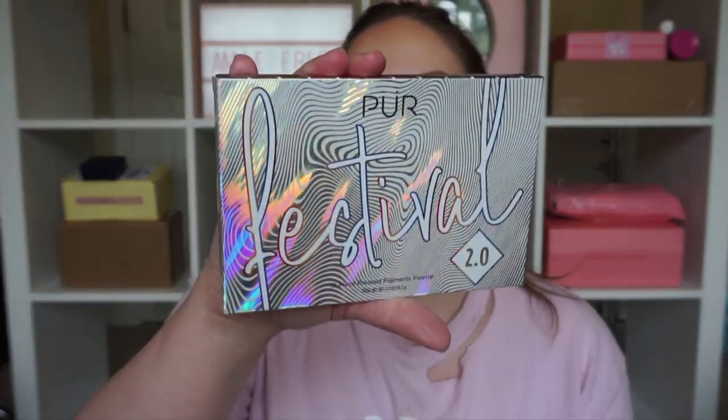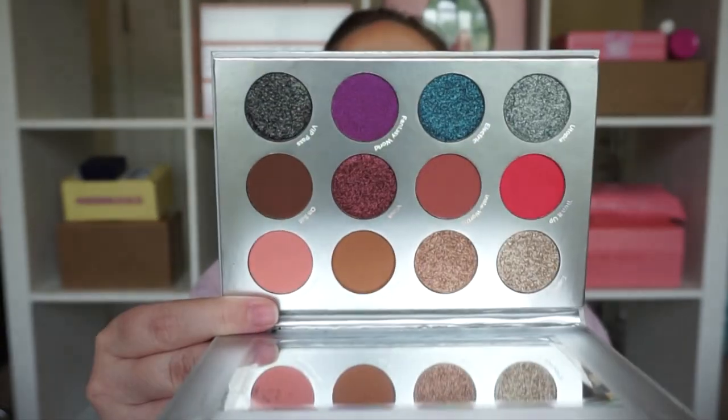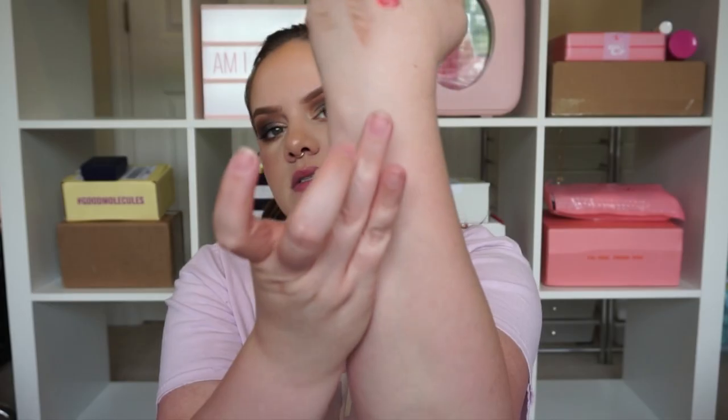Pure Festival 12 piece pressed pigment palette — this is the Festival 2.0. I had the original Festival from Pure and did like it, but Pure shadows can be good and can be bad. This is not exactly what I expected in a Festival palette but it looks pretty. It's half and half — some metallics, some shimmer, and then six mattes. I'm surprised there are so many neutrals in here. I swatched one and it looks like it could be good, so I want to give this a try.